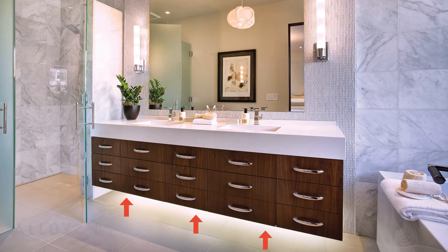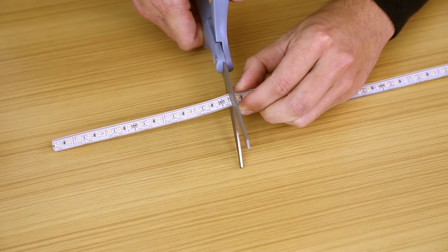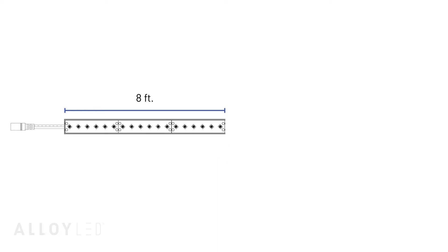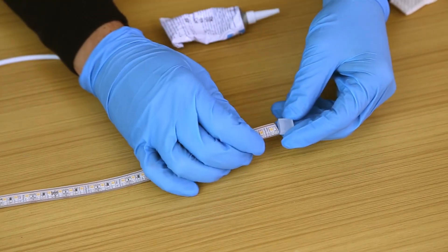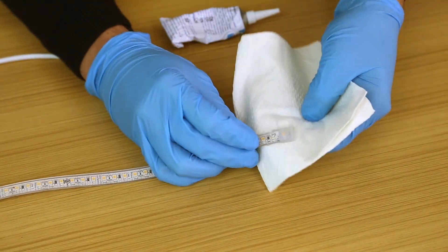We'll mount the channel first by installing the mounting clips under the toe kick. Then we'll measure and trim our spool of Primaline 1.5 wet location tape light — just measure from one end of the spool and trim with scissors on the dedicated cut point. Then you can take one of the end caps included with the spool and some liquid silicone and cap off the cut to create a nice seal.